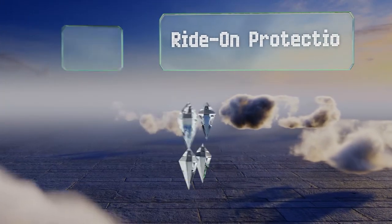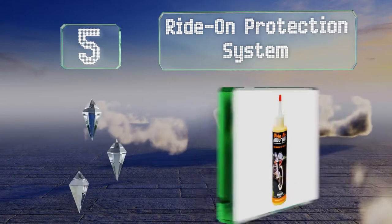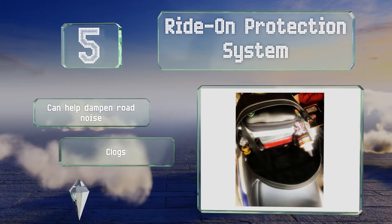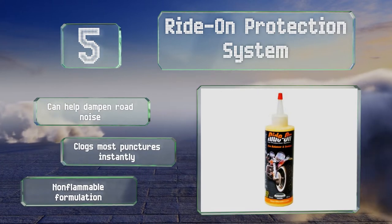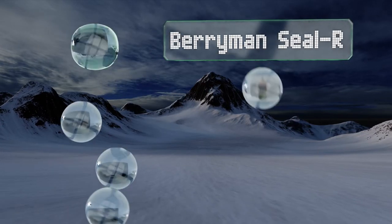Halfway up our list at number five, motorcyclists know that flats aren't the only issues they face while riding — there's also proper wheel balancing. The Ride-On Protection System addresses both of those at the same time, coating and evenly weighting the insides of tires as you ride. It can help dampen road noise and clogs most punctures instantly. It's a non-flammable formulation.